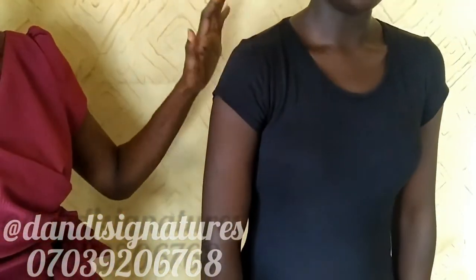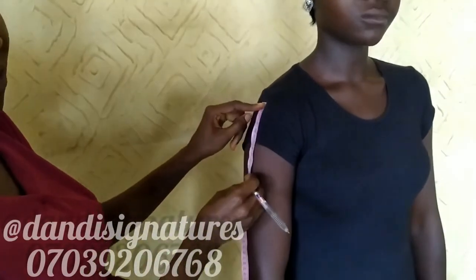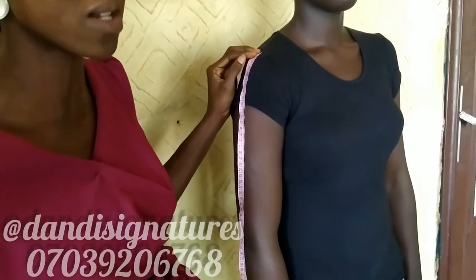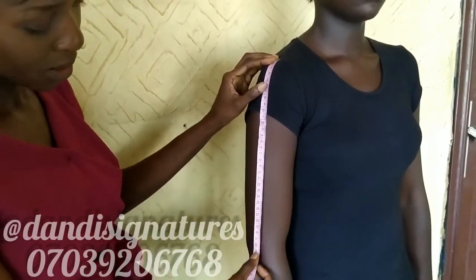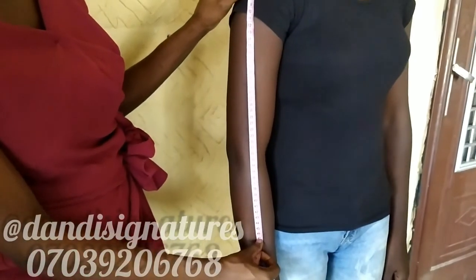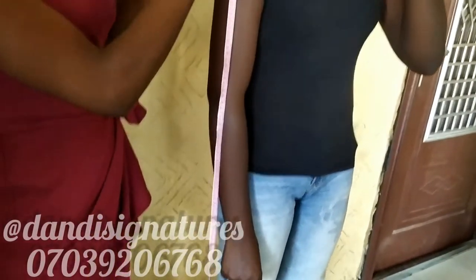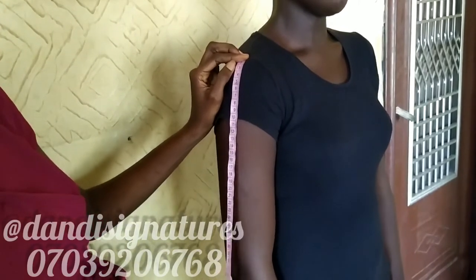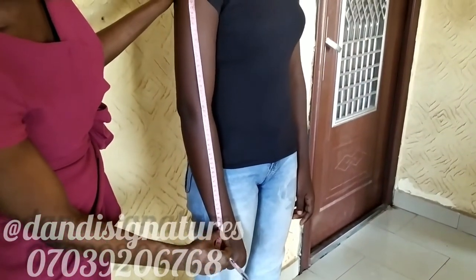The next measurement to take is the sleeve length. You take it from where the sleeve will sit — on the shoulder blade, not further in. From there, I measure to before the elbow: 29 cm. Then to the three-quarter sleeve: 47 cm. Then for the long sleeve, I go all the way to the wrist bone and stop there: 58 cm.